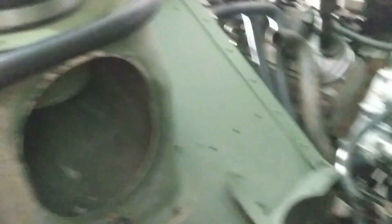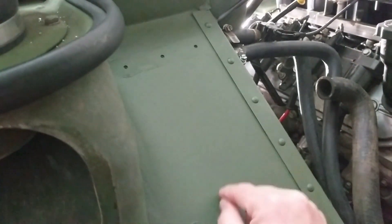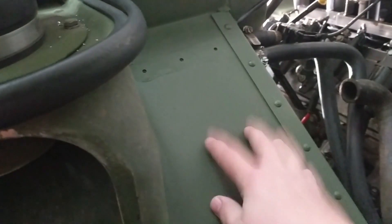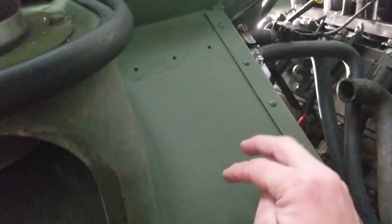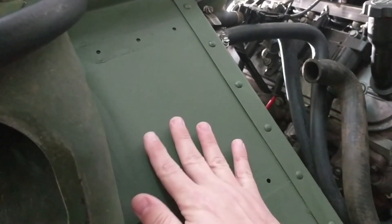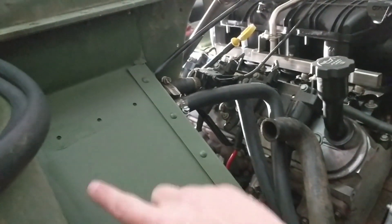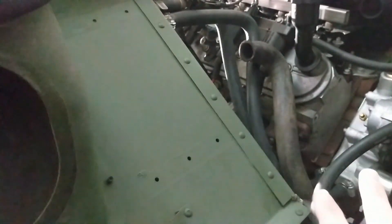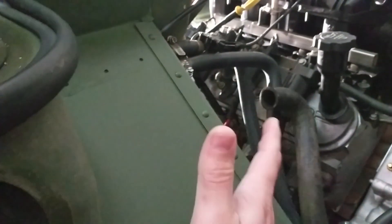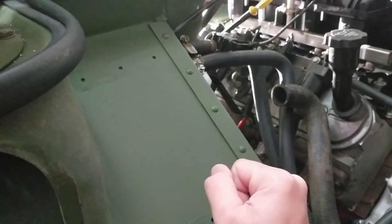I've got to drill that out and re-tap it to three-quarter inch NPT, because I've got to go from three-quarter NPT to this one-inch hose. Then I can relocate all the electrical for the fans into the battery area, put the ECU over here, and everything should work well. The plan is to take a flat piece of sheet metal, bend it up so it sits about an inch off this panel, then use riv nuts to mount it to the panel and the ECU onto that panel.